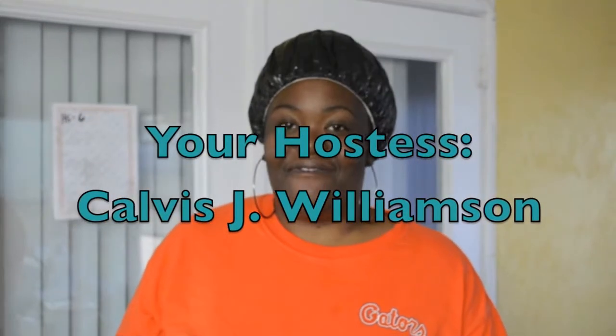Welcome to this episode of the Coiffed Cafe. I am your hostess, Calvin J. Williamson, and today I'm coming to you with our Coiffed Cafe Signature Mud Pie Hair Cleanse that has actually been on Duafe Naturals' site since like November or December. And whenever it was that I first became an actual affiliate of Duafe Naturals, I'm just now getting around to actually doing the video for the kit.